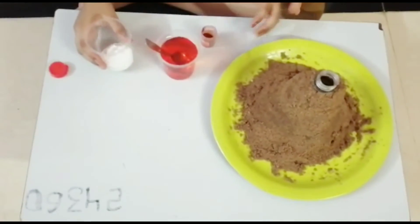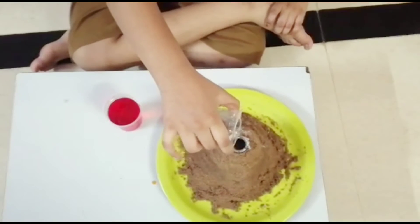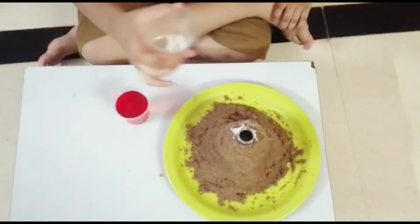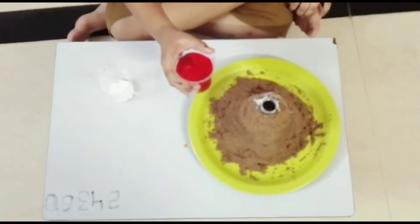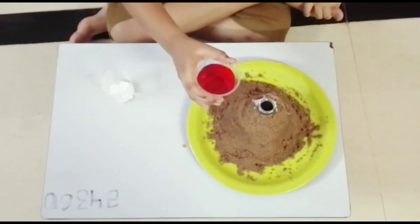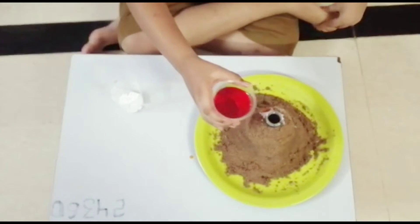Then I am going to take baking soda. I have poured the baking soda into the bottle. Now I will put the red color vinegar into the bottle.